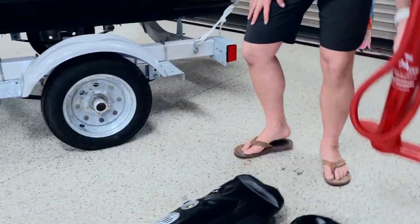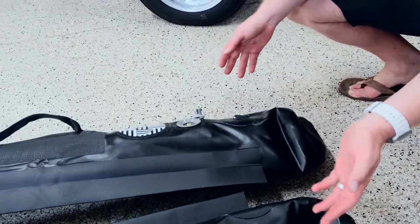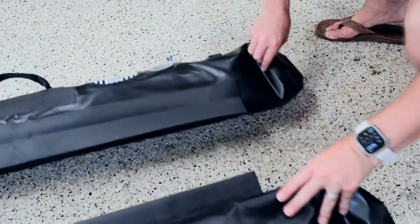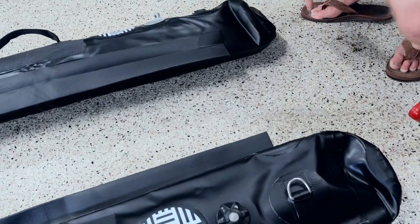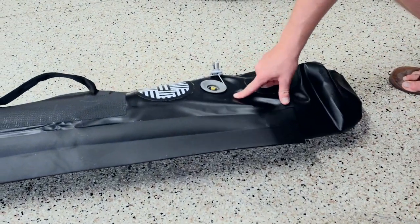Here's the pontoon — we put a little bit of air in it just to show you. You have your starboard and port sides, your left and right sides — this is how it's going to sit on your ski. Right here you have your intake.